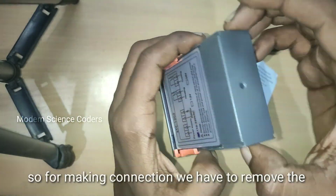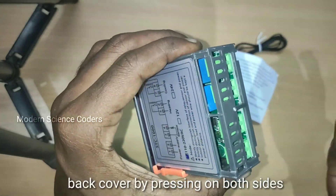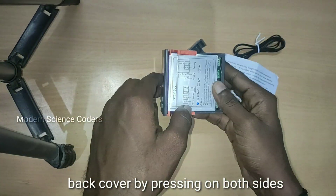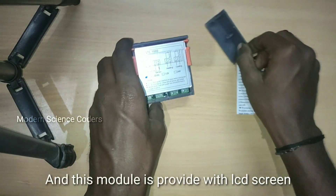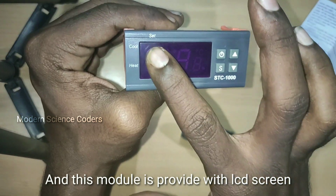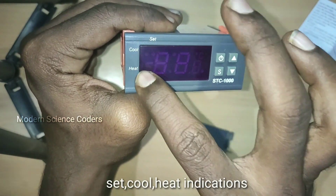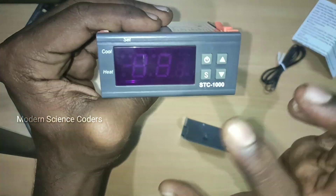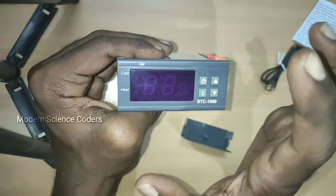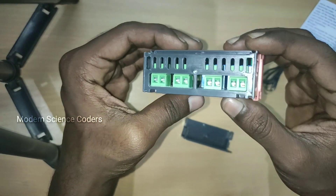This is the back case. You can use the protection — if you press it, it will be easier. In the module there is an LCD screen. You can set the values. There is a power button and a set button. We can use the up-down buttons to increase or decrease the temperatures.